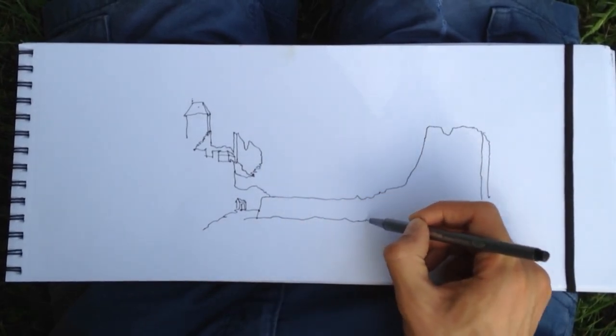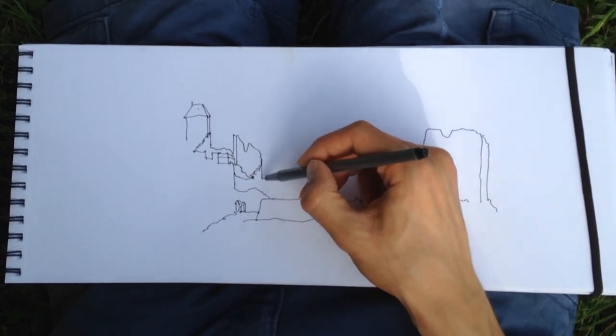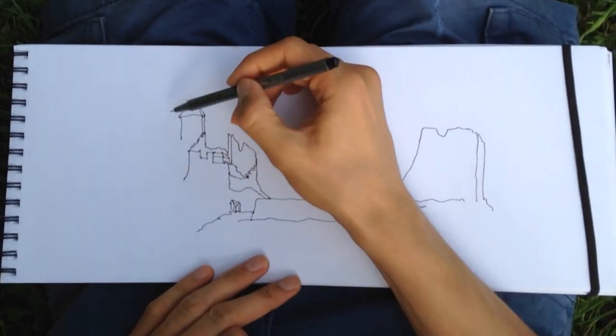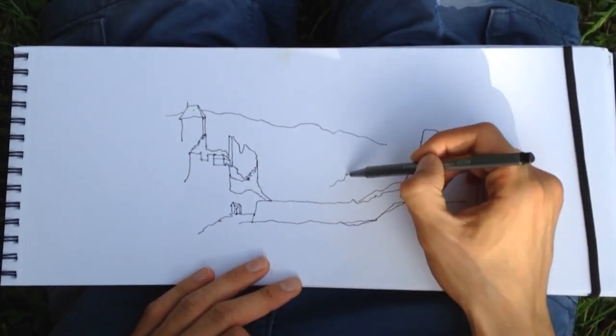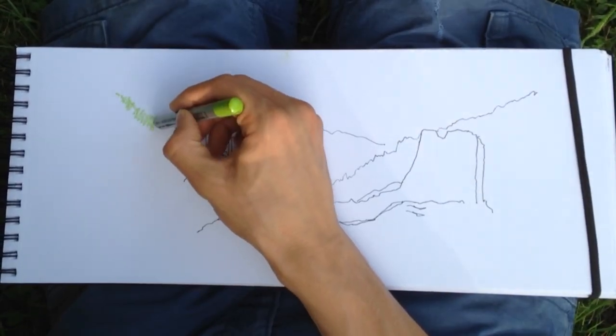I mostly use them for fast sketches. When drawing with watercolor pencils, what I do first is draw a rough outline of the main element of the drawing. This one is a big castle ruin.